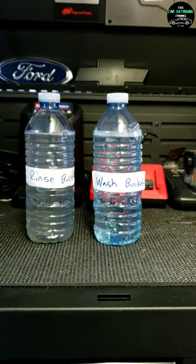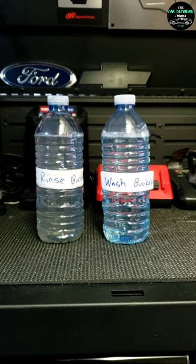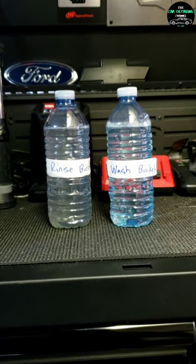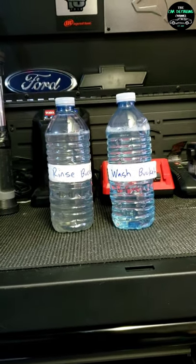And this is why I stand behind the two bucket wash method. Now I want to ask you guys a question — what method of washing your vehicle do you prefer? Do you use the two bucket method with multiple wash mitts like I do, or do you have some other wash method you prefer? Let me know in the comments below, thank you.